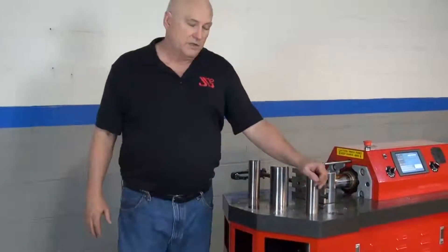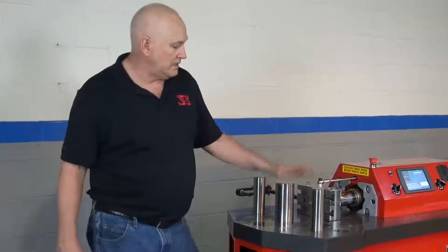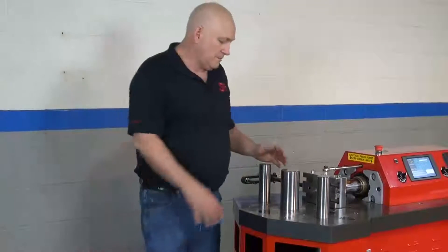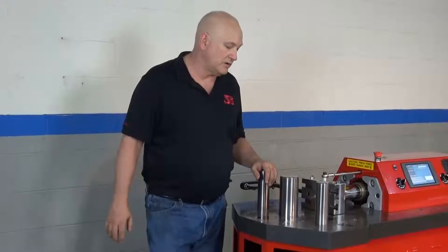The machine comes with two 2-inch 100,000 PSI alloy pins and a single 3-inch pin also of the same material. We have holes up here in the machine for the different pin configurations. You can purchase more pins if you need them, but in our experience this is really all you're going to need.